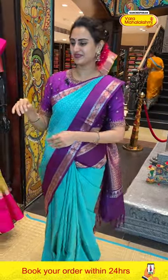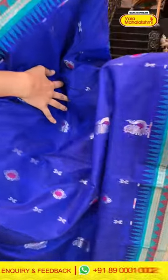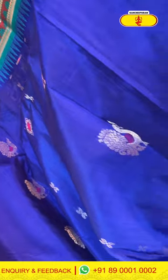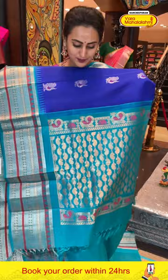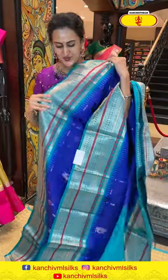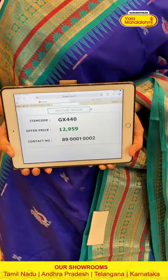Moving on to the next one — it's a royal blue and sea green saree. On the body, peacock booties and flower booties all over with amazing silver zari. The border has temples, zigzag lines, flower booties and stripes, and paisley booties and stripes with beautiful gold and silver zari. The blouse contrasts — very cute, very lovely. The code is GX448 and this retails for 12,949.